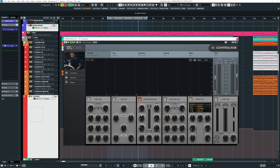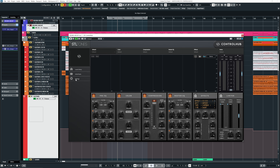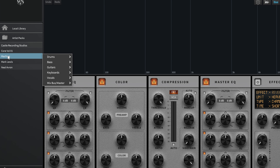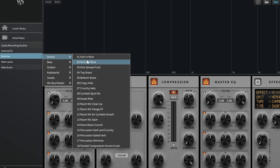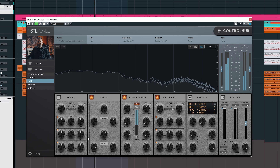Hopefully you can hear the difference — the compression kicks in so nicely. I love especially on the snare how it — I know it's the typical cliché word — but how it glues everything together. Let's bypass on the drums to hear the difference. To be honest, I think it sounds weak without the bus compression. Normally I don't use any compression on my drum bus, mostly only on the shells, but here I like it.